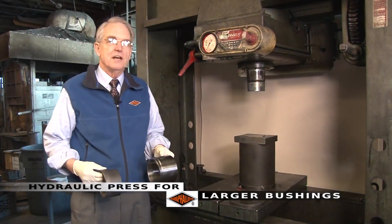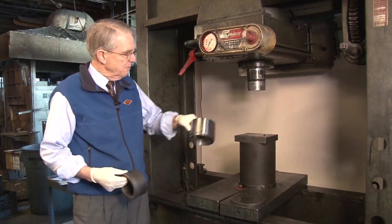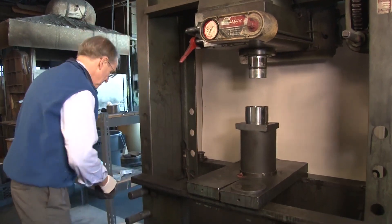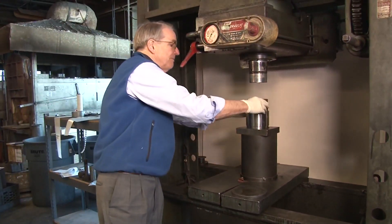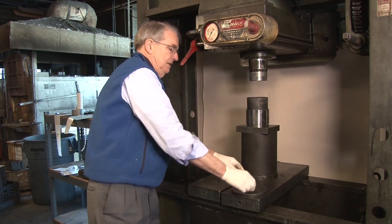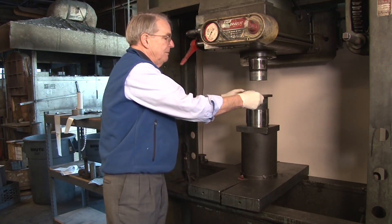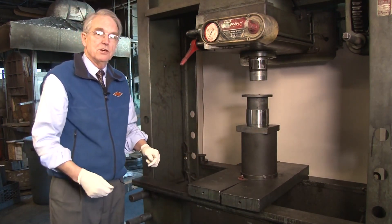This is our 200-ton hydraulic press. We use this to install our larger bushings. First we put the housing on the bed of the press. Then we dip the bushing in a little water and use the chamfers to line up the bushing in the housing — see how it rocks into place. Then we take a metal plate, put it between the bushing and the press, check the chamfers again, and we're ready to install.